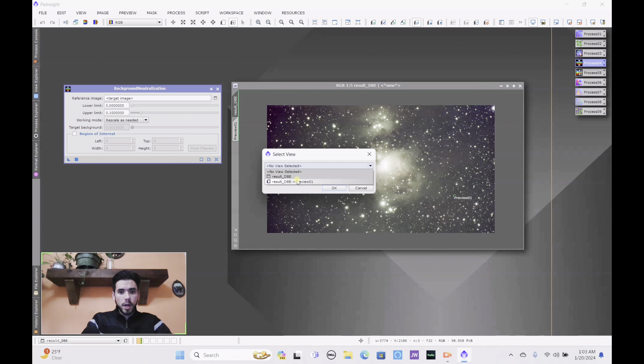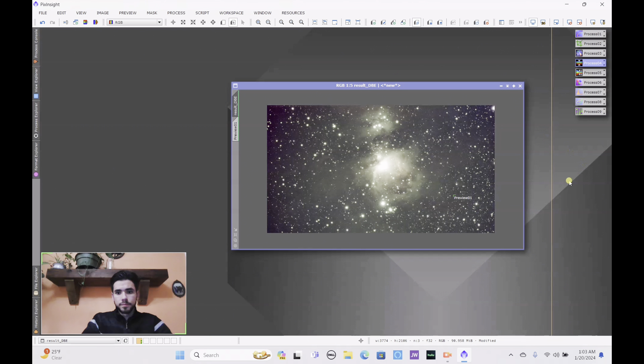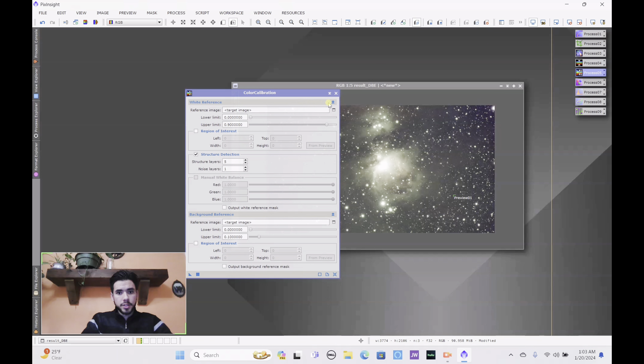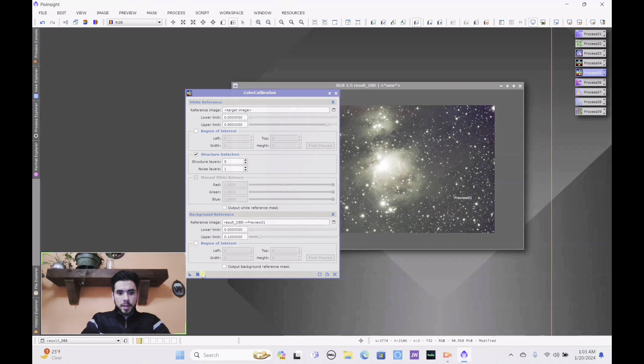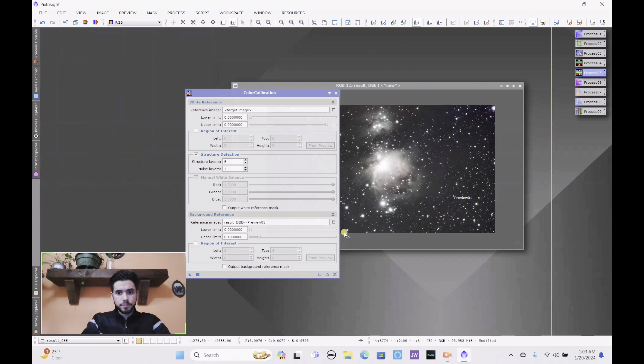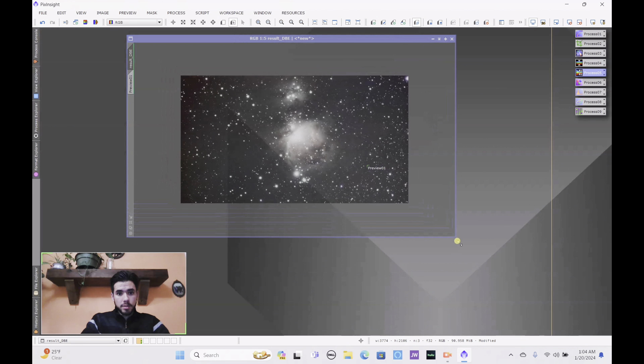Switch the reference to Preview 1, hit OK, then click run and it should automatically do the extraction. Once background neutralization is done, do your auto stretch again. Next, go to Color Calibration, set the background reference to Preview 1, hit OK, and let it run. As you can see it completely got rid of all the green — the image now looks much more beautiful and clean.